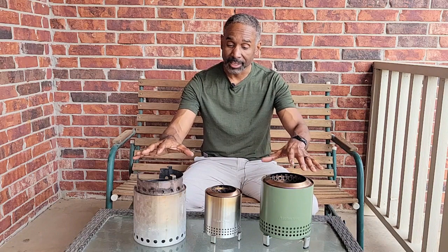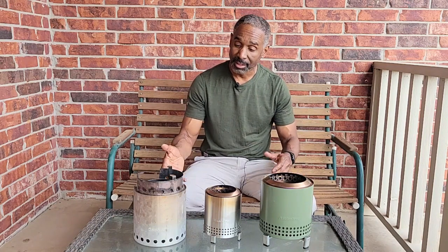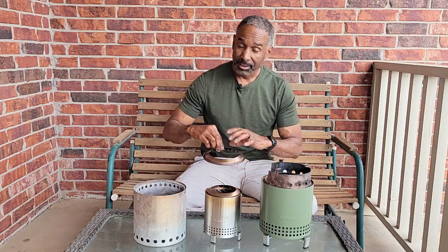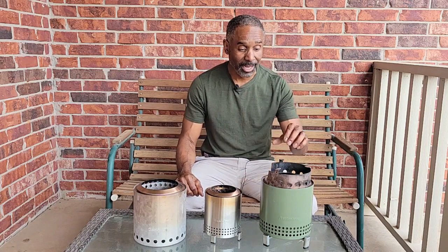When you look at the XL and the campfire they look pretty much almost the same size. The only way you can really tell the difference is the fire ring — this fire ring fits on top of the Mesa XL, and the Mesa XL's fire ring fits on top of the campfire. So basically you have pretty much the same thing between the two.